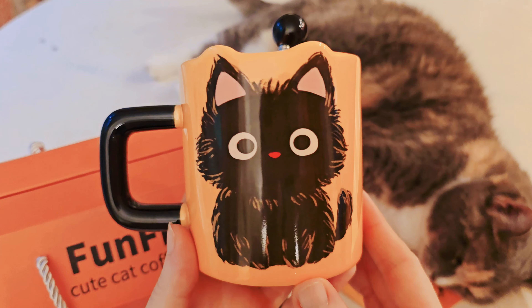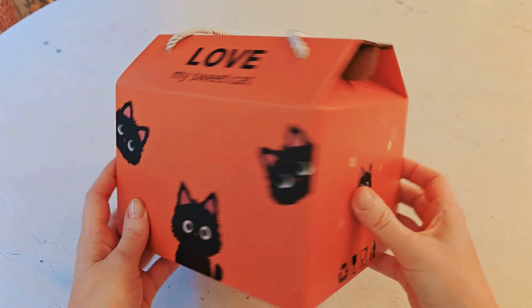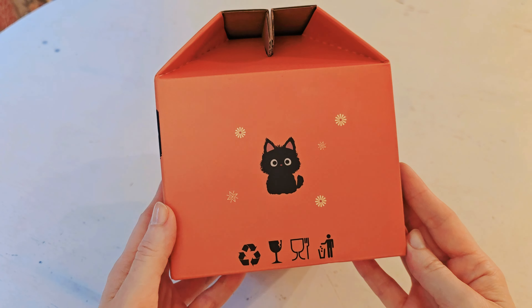A company was nice enough to send me these adorable coffee mugs. There are two different mugs and I'm going to review each one. This is the tall one — the tall slender mug.